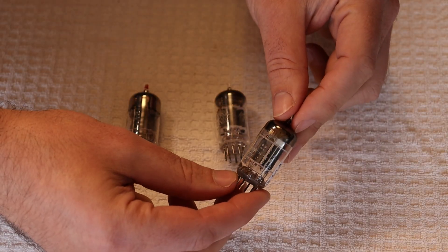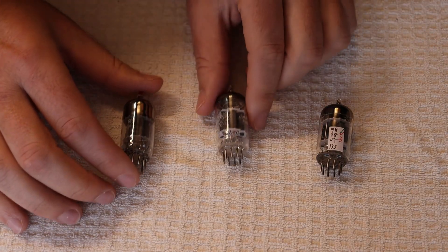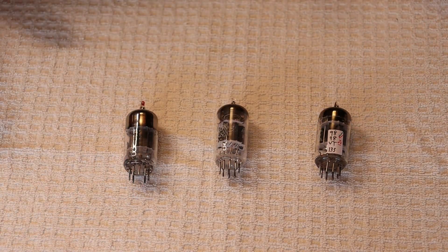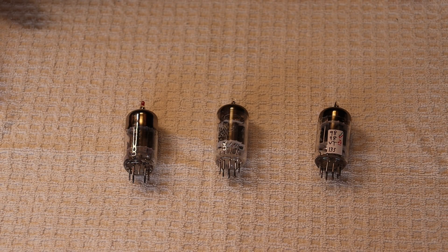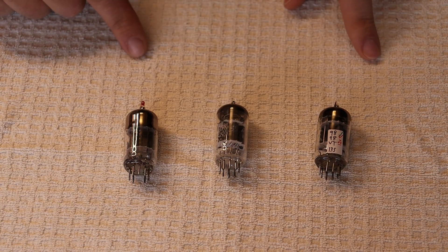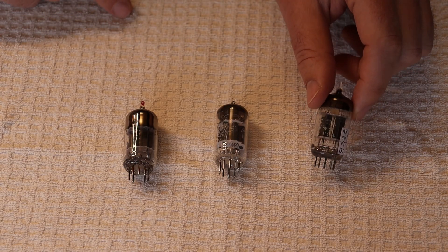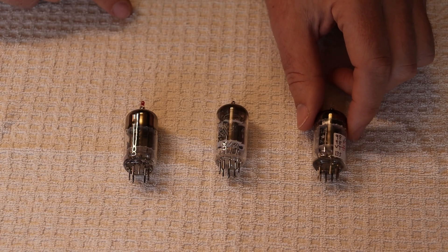Right here we have the 6189, which is another 12AU7 equivalent, and over there is the 5814. Why do these extra numbers matter? Each major manufacturer wanted to come up with their own improved industrial or ruggedized military general purpose dual triode. In most cases they were identical in terms of specs — all three of these tubes have identical load lines and almost identical spec sheets, with one exception: the 5814 draws slightly more heater current.